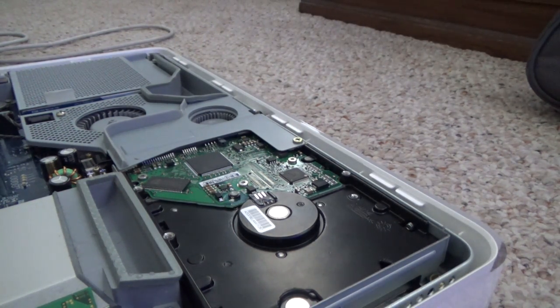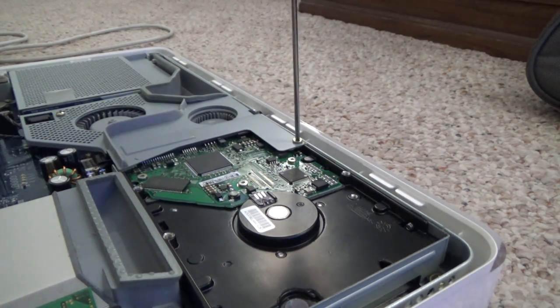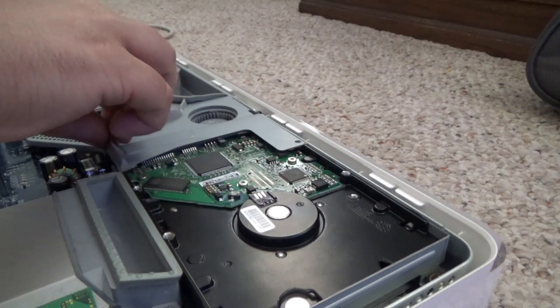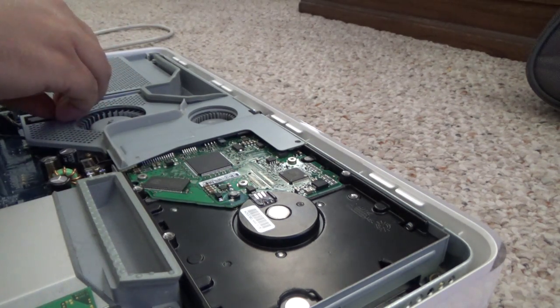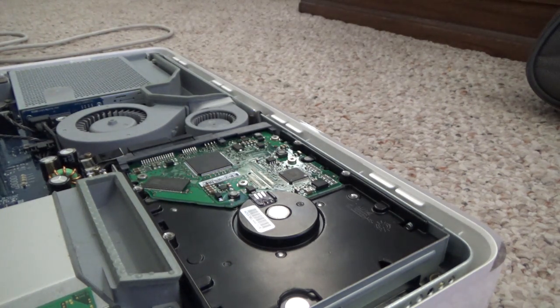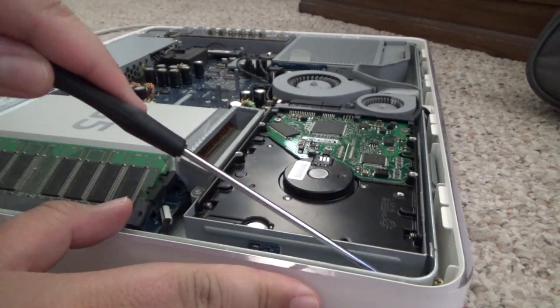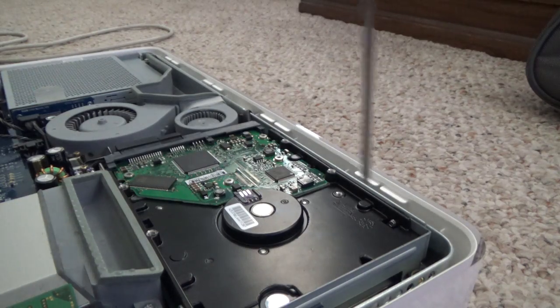Okay, so I've got one screw here and one here. I'll start with this one, remove it, put it aside, and remove this second one. It lifts right up — very easy, very nice. Now I can see the screws holding the hard drive: one there, one there, and one there. I'll go ahead and take those out now.